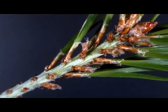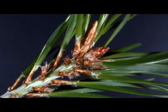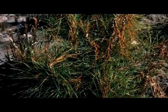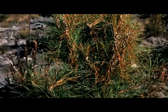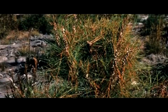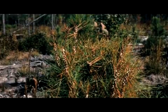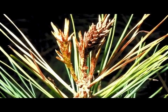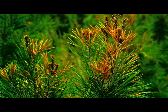Often attacking loblolly pines, the larvae of the pine tip moth will occasionally infest shortleaf, slash, and Virginia pines. While seedlings and saplings less than six years old are the primary victims of this pest, loblolly saplings in an intensely managed stand with little to no herbaceous growth are the most susceptible. Stem dieback stunts the growth of the infested pines and creates a bushy effect near the terminal buds; however, unless the pine sapling is severely infested, mortality rarely occurs.